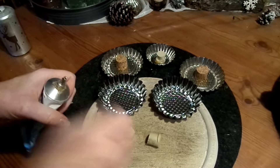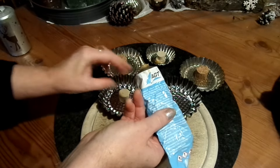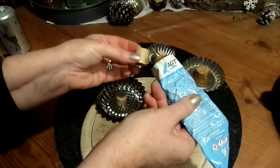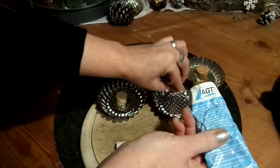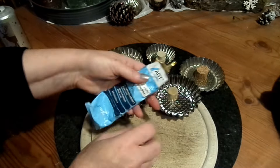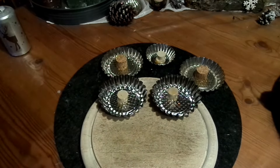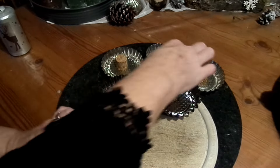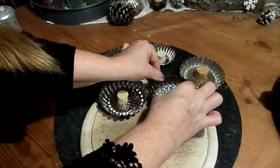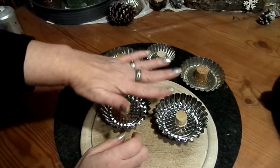Heißkleber funktioniert nicht, weil es muss wirklich bombig sitzen, und da muss so ein Kraftkleber dabei, oder ein Silikonkleber, oder Gleichsilikon. Und dann kleben wir das auf — wichtig ist dabei: mittig, und es muss über Nacht trocknen, und es muss beschwert werden, dass da wirklich Druck drauf kommt.